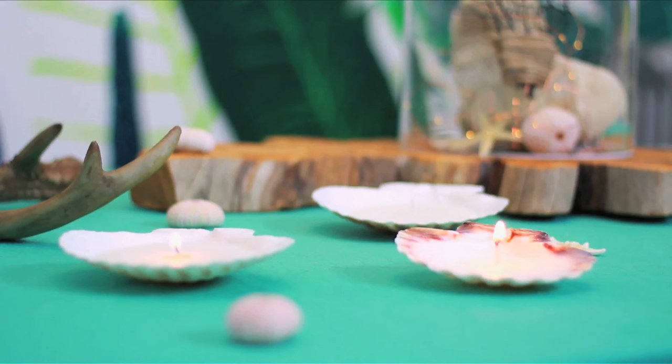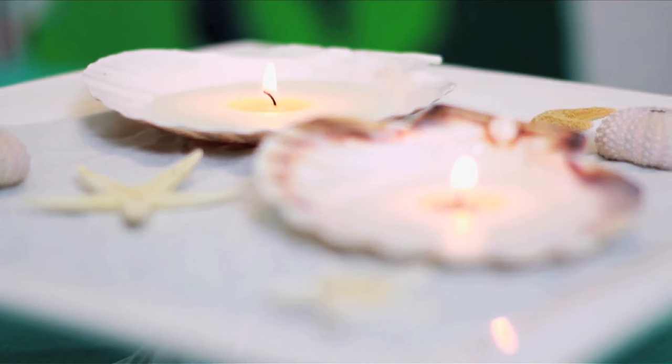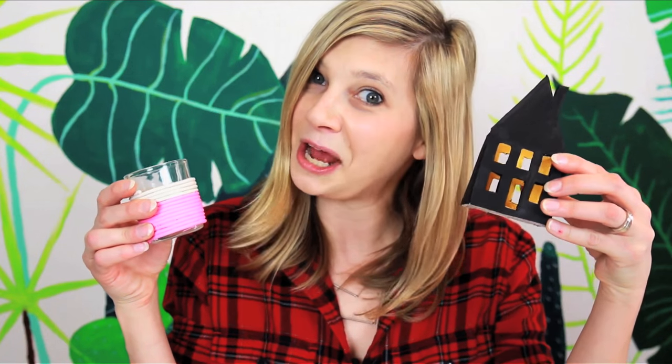My seashell votive was inspired by the house because it's located on the Space Coast of Florida, and it just might appear alongside a custom cocktail made by Mr. Kate, David Bromstead, and Josh Temple. I can't wait to see the show, but until it's on, let's make some really cool lighting, shall we?